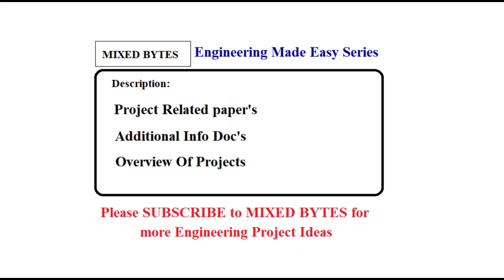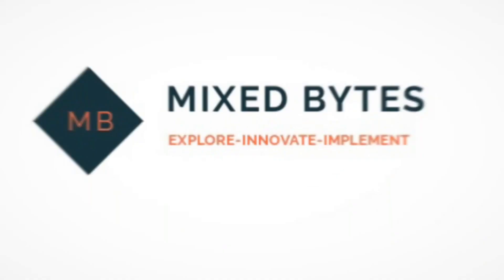Find papers and additional documents for these projects in the description box below. So friends, if you like the video then please like, share, comment and must subscribe to Mixbytes.